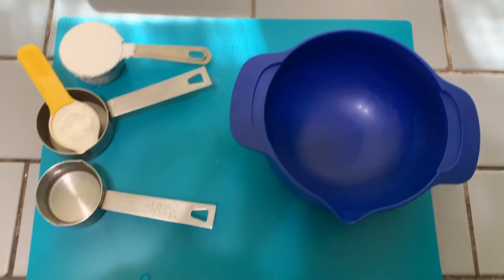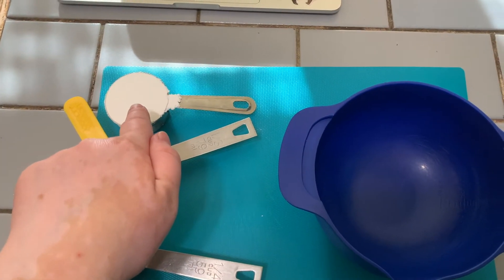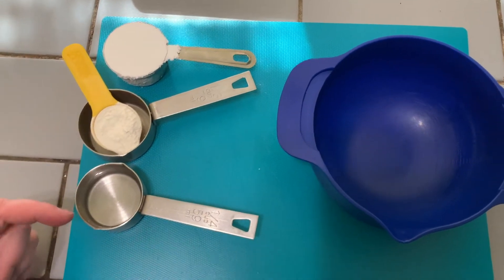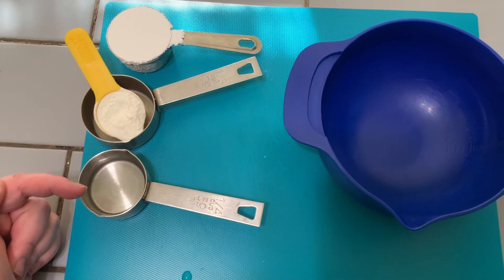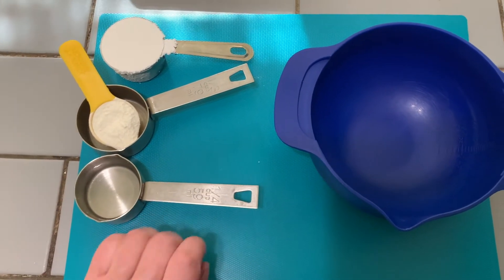When you're ready to begin, you should have a quarter cup of powdered or confectioner's sugar, one tablespoon of meringue powder, and about three to four tablespoons of water. I've put mine in a quarter cup measuring thing.